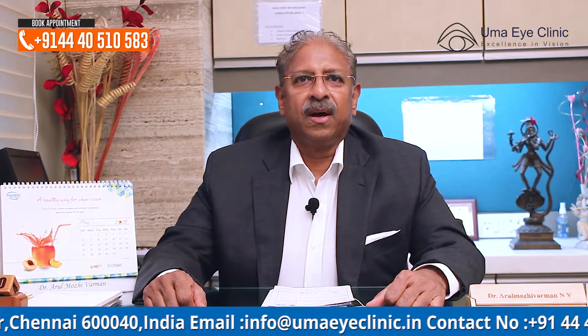It is a proud statement from Umayi Clinic that we were one of the first in South India to offer SMILE. We have been offering SMILE to our patients for more than 4 years now, and we were the first in Tamil Nadu and Chennai to offer SMILE.